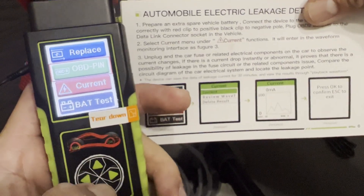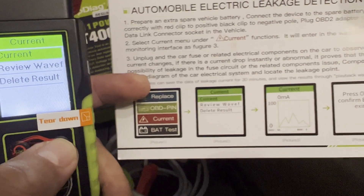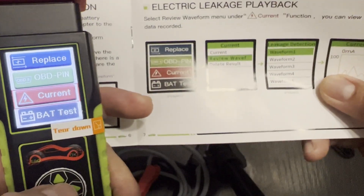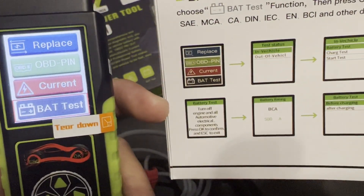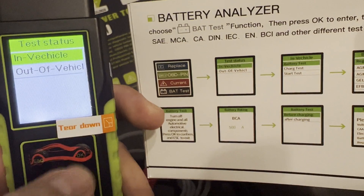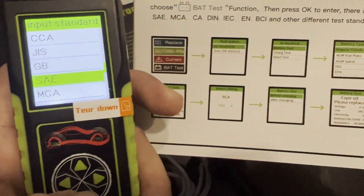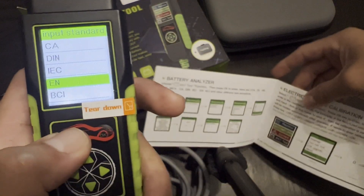Let's check out the current. There's a review waveform and delete result. This is not going to have a waveform because we're not in the car — this is not for the alternator. And then battery test — there you go, the battery analyzer. So there's a setup: battery test, in vehicle or out of vehicle. Let's go out of vehicle. It'll tell you what type of battery it is: regular flooded, AGM, gel. Let's go AGM, and then the input standard — CCA. Alright, this is a pretty good instruction, it's pretty straightforward — not bad.